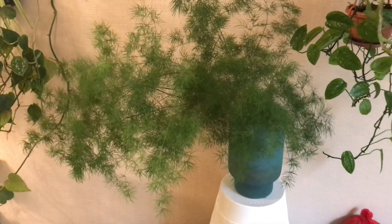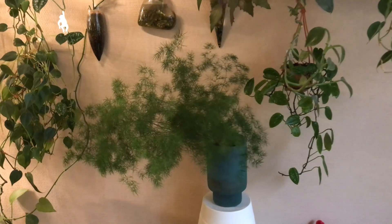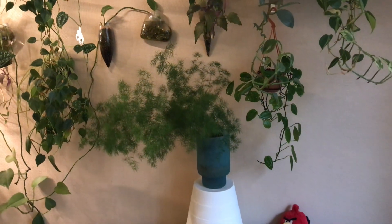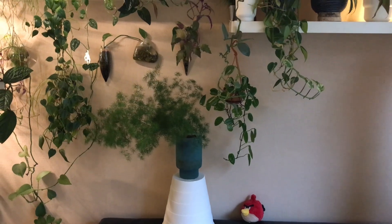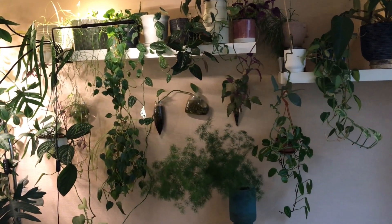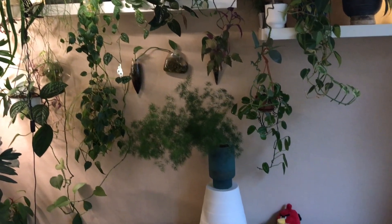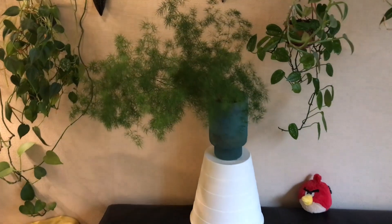Hello everybody, welcome or welcome back to my channel. Most of the time when I feature a plant like this Ming asparagus fern here, I use this wall as a background. And since most of the plants you see there are hanging plants, I decided as part one of my houseplant tour to show you more or less 20 of my hanging plants. So let's have a closer look right away.